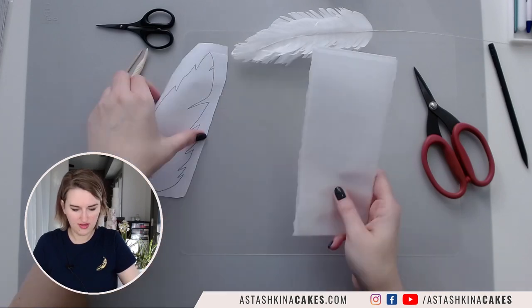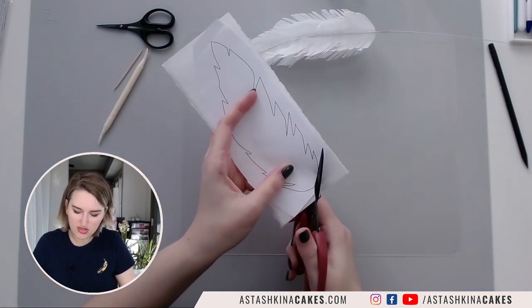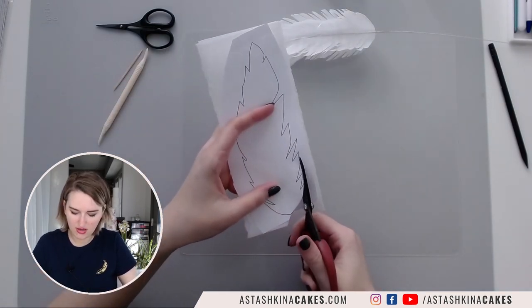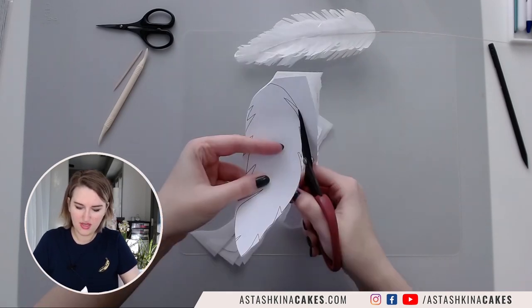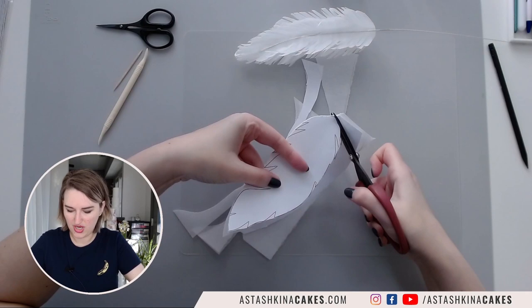First, I'm going to take my template and cut my feathers like this. I'm going to roughly cut on the outside and then shape it, just to give it a general shape.